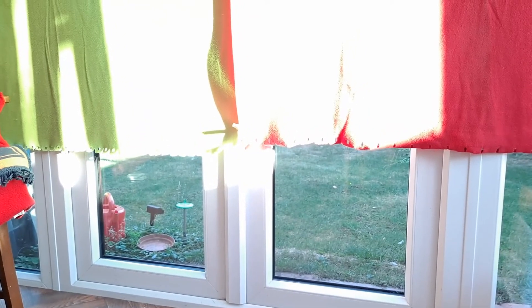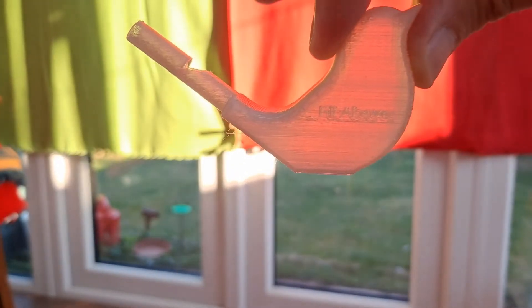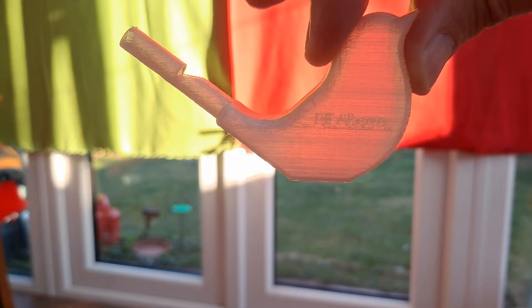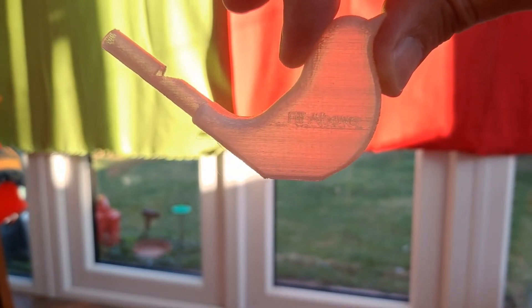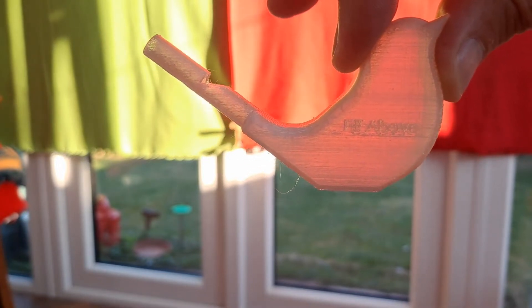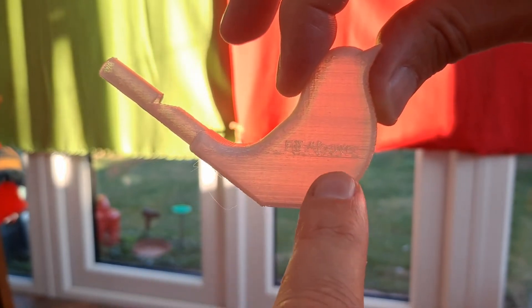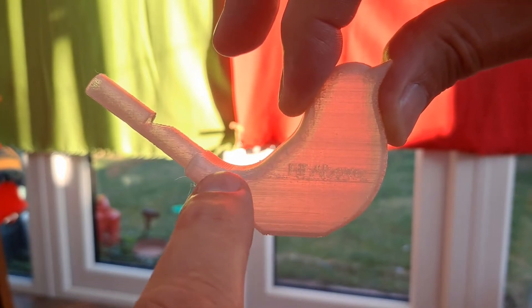Let's just see if we can get this nice and bright over there. So if we hold that — it does say 'fill above.' So you want to fill it above that line, so it just — just above that line you're supposed to fill it, so it actually just closes off the air gap there.